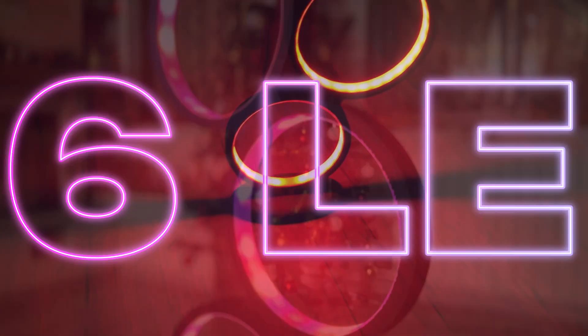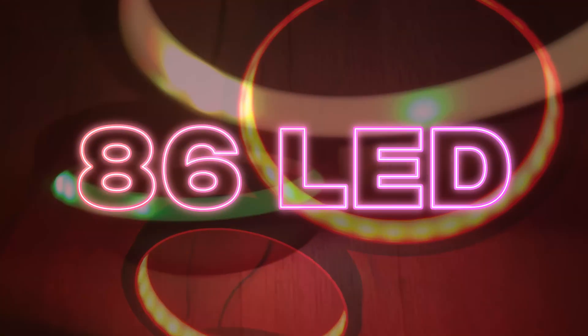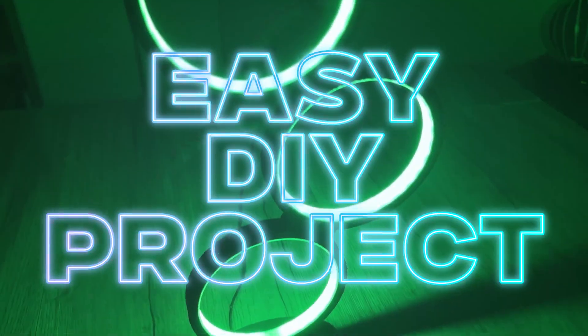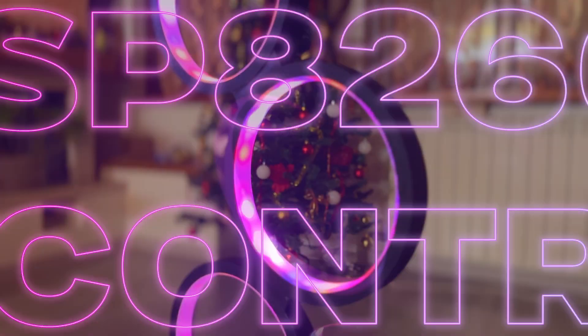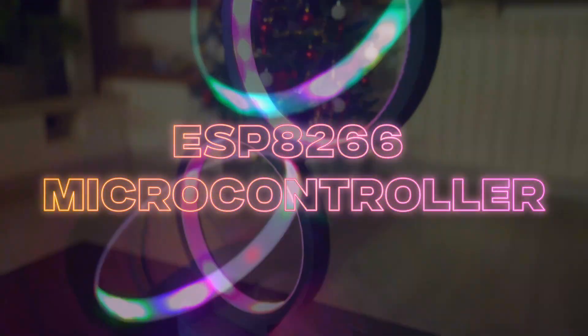Watch the video and let's create this beautiful colored LED lamp. With an ESP8266 you can make this amazing project.